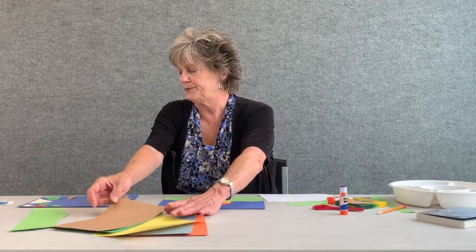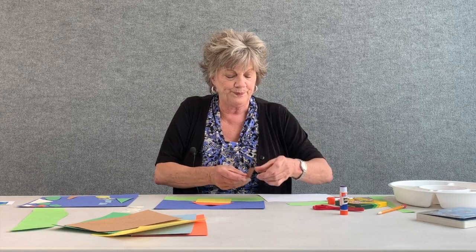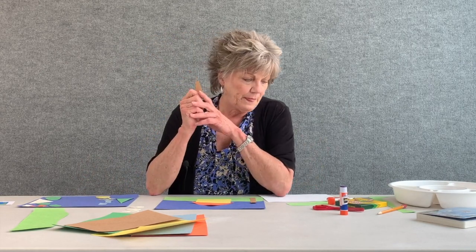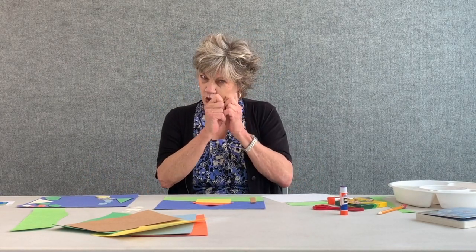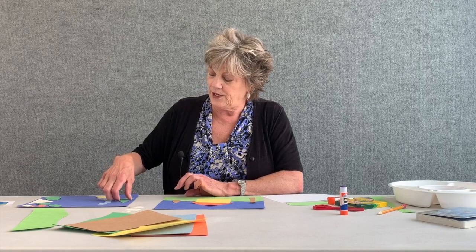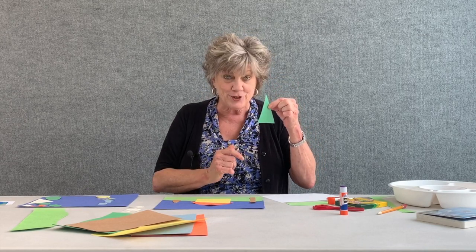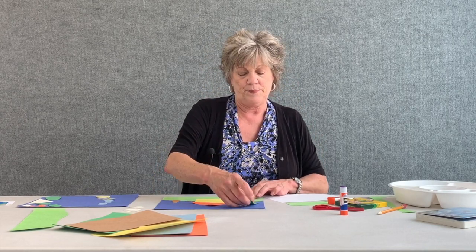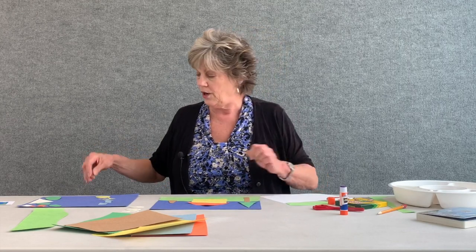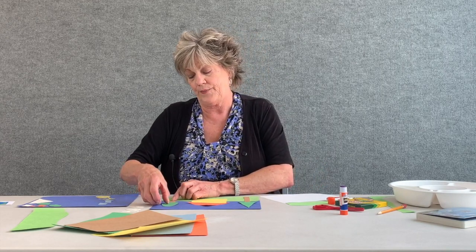Take your brown paper and cut a long rectangle — that will be one tree. Draw another rectangle to represent another tree, a little bit shorter. Then cut out another triangle, a long thin skinny triangle, and that goes on top of the long rectangle. I also have an oval green shape that will represent the other tree.